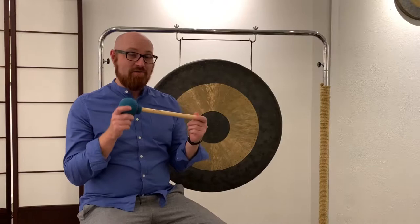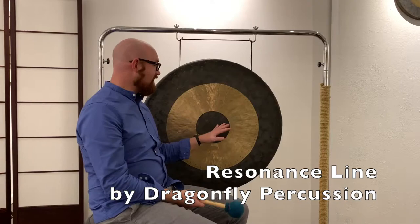I work in collaboration as a sound healing artist for Dragonfly Percussion, and one of the products that I'm so excited about is our new Resonance Line gong mallets. I've spent a lot of time thinking about the ways that sound practitioners work with this particular instrument, and we've gone back to create some wonderful mallets to maximize the effect and the approach to creating beautiful tones on this instrument.